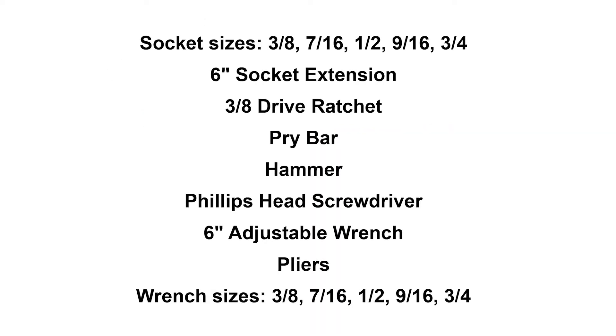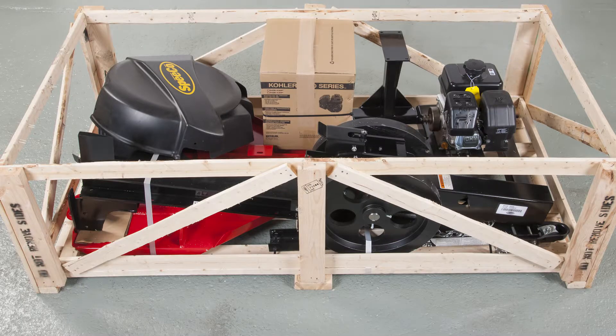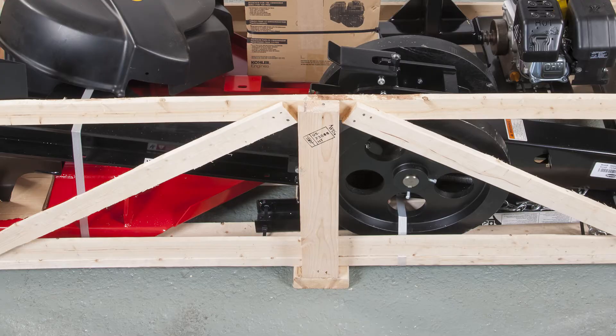Now let's begin. Here are the tools you'll need to assemble the log splitter. First, place the crate on level ground and carefully remove the top and set it aside. You can also carefully remove one of the short ends for easier access. But don't dismantle or discard the rest of the crate, and make sure the long sides have not been damaged. You will use the crate later to support the splitter while you're assembling.